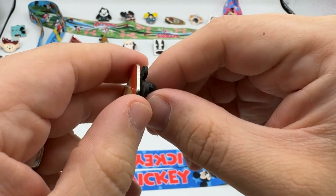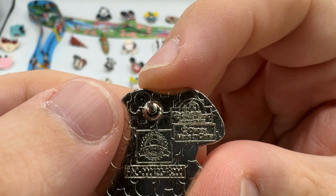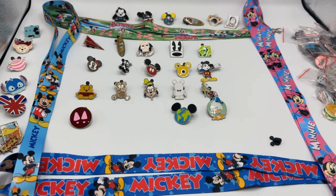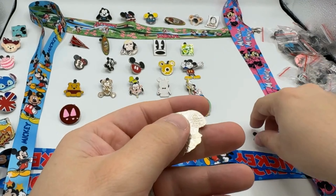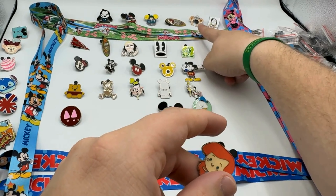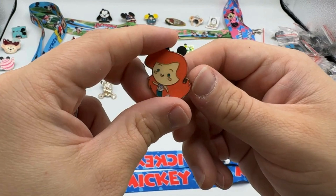She's got different notation on the back — she's from a different park. Shanghai, I think. Let me double check — yes, this is a Shanghai Disneyland pin! Very cool. That is our second international park: we have Hong Kong Disneyland, Disney Cruise Line, and now Shanghai.